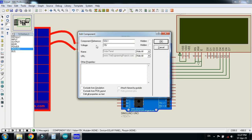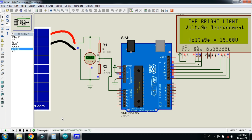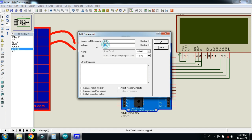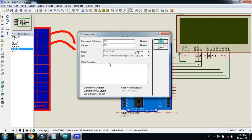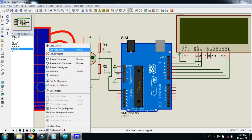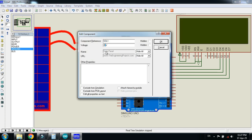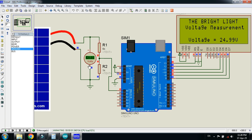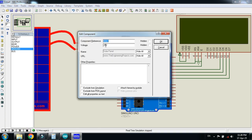Let me change the voltage. Stop the simulation, right-click on the solar panel, click Edit Properties, and change the voltage to 15V. Run the simulation — here you can see 15V on the voltmeter and 15V on the LCD as well. Now change the voltage to 20V and click ok. Run the simulation again — 20V on the voltmeter and 20V on the LCD. Now change to 25V, click ok, and run. Here you can see 25V on the voltmeter and 24.99V on the LCD, which is equal to 25V.